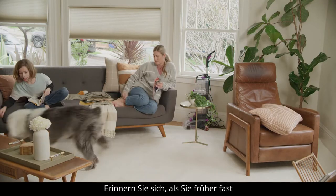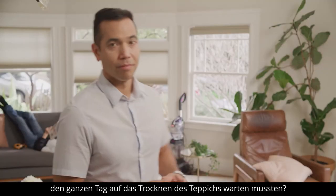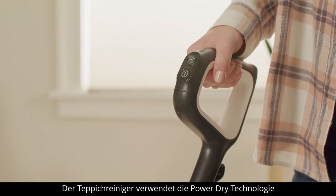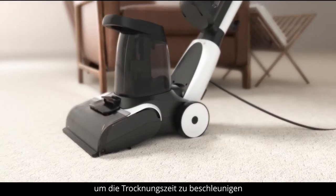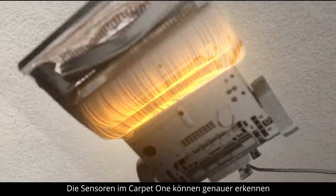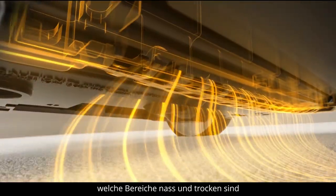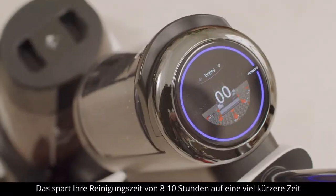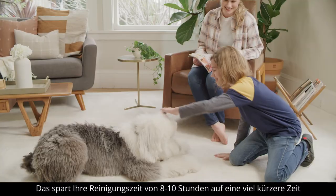Remember when you used to have to wait almost all day for your carpet to dry? The Carpet One uses PowerDry technology to help speed up drying time. The sensors in the Carpet One can detect more accurately which areas are wet and dry using the dryness meter to monitor the cleanliness, which saves your cleaning time from 8 to 10 hours to a much shorter time.